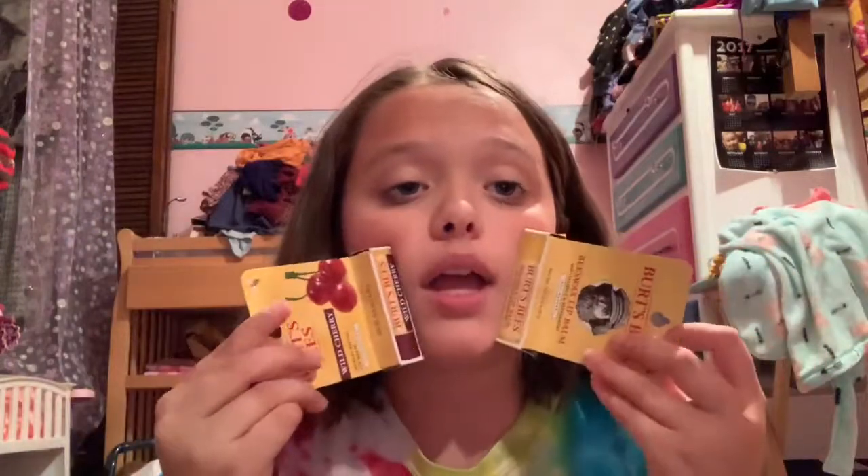These are really good lip balms, and I really recommend these to people who have really dry lips. I'm surprised this video is two minutes long.